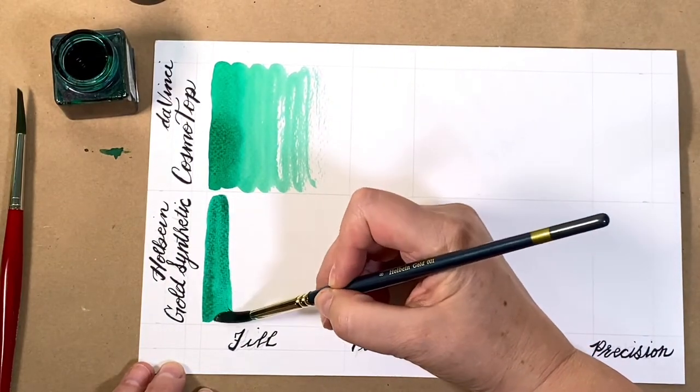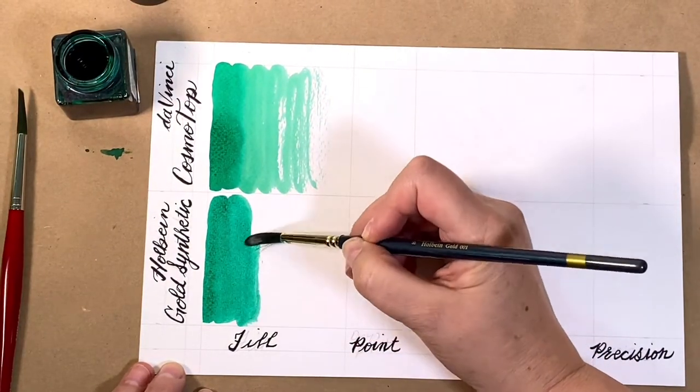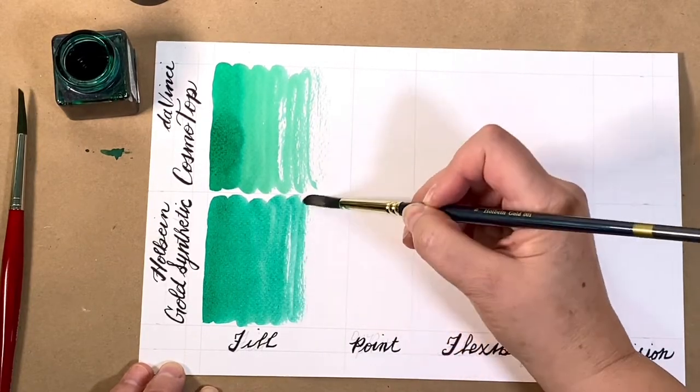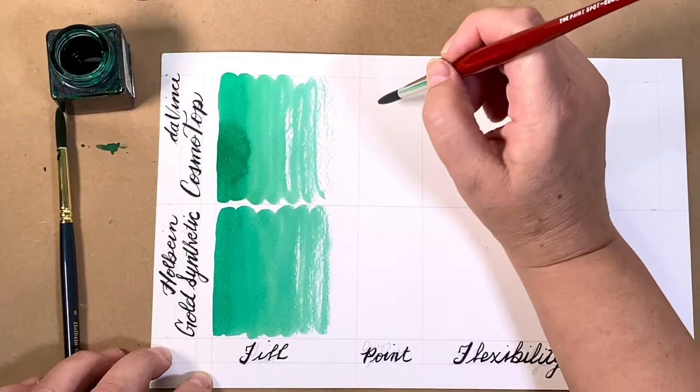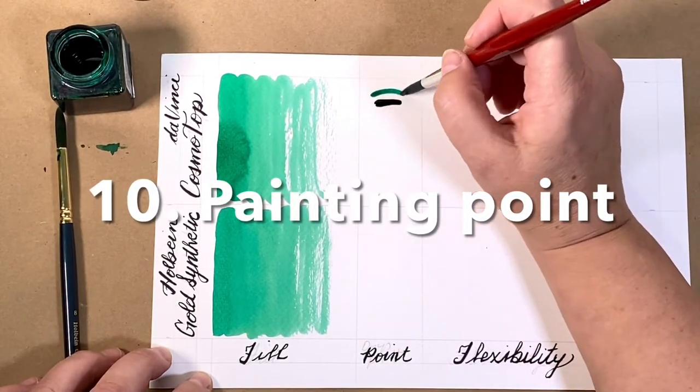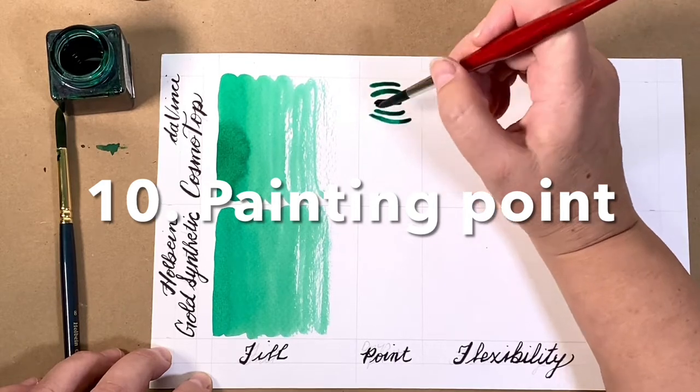And you'll see their flexibility and precision give you a lot of control. I love these brushes for working with gouache and inks. The filaments used to make a Da Vinci Cosmetop brush have many different diameters.